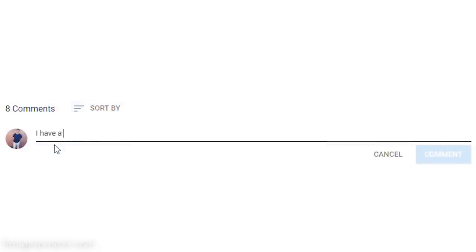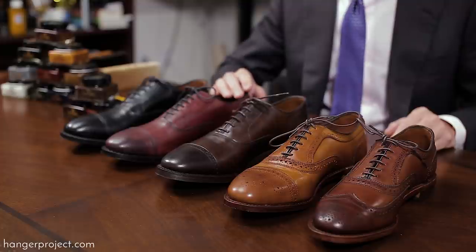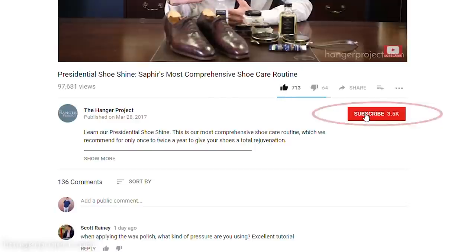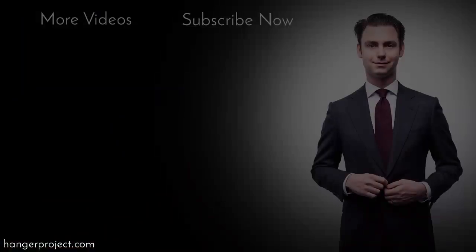If you have any questions about anything we discussed in this video, don't hesitate to ask them in the comments section below — I get back to all those questions myself personally. Also let us know: what's your favorite Allen Edmonds finish? How do you shine your shoes? Do you have any tips on things that you've learned? Allen Edmonds is a great all-American shoe brand and certainly one of the top shoes you can get for under the $400 price point. If you like this video, give us the thumbs up and subscribe to our YouTube channel so that you can receive notifications whenever we release our next video. I'm Kirby Allison — thanks for joining us.